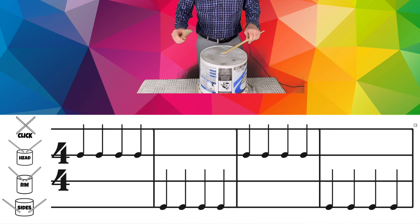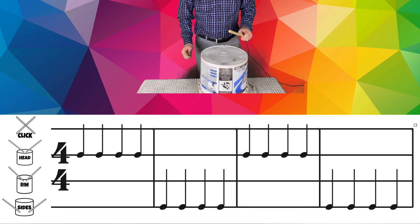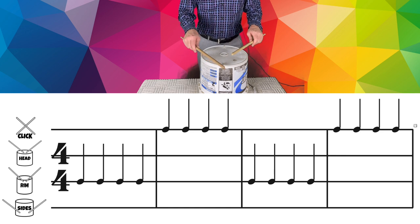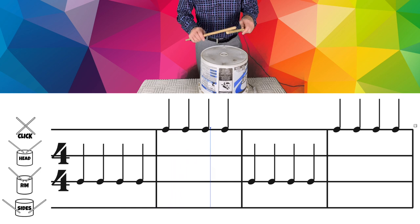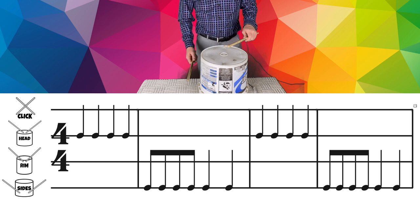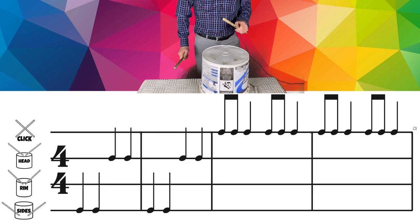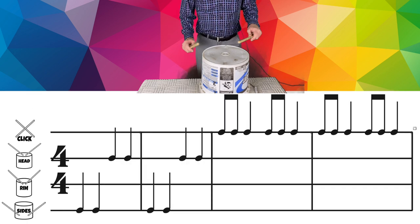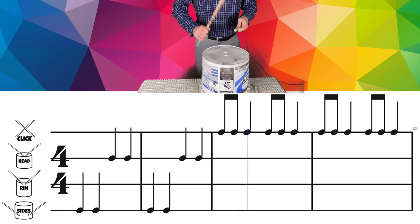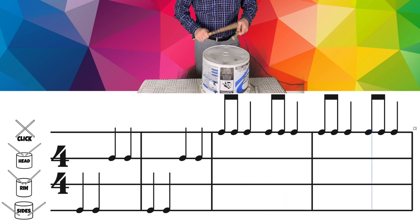Now it's going to get tricky. We have two different levels — the head and the sides. Now the rim and then clicks. Get to the rim. Here we go. This one will play two times — head and the sides. Do it again. For a real challenge, we'll do this one four times. Sides and head. Now clicks. Third time. Here we go. Last time.